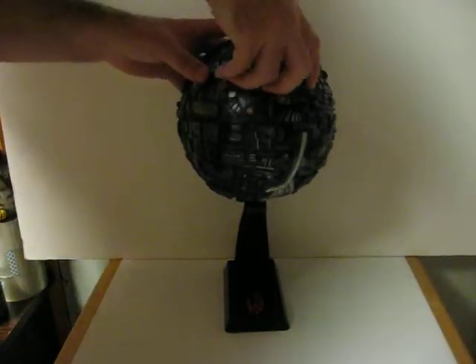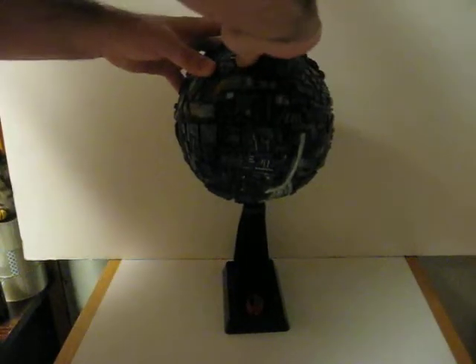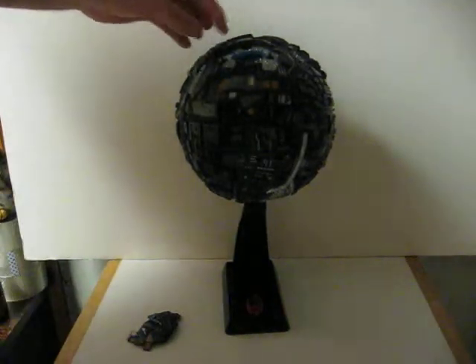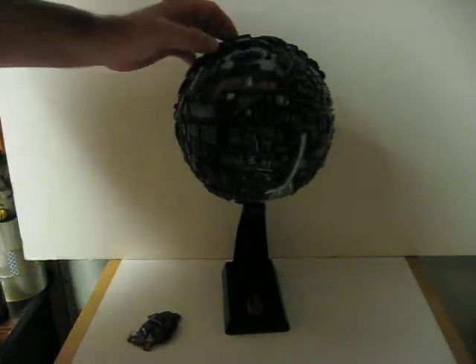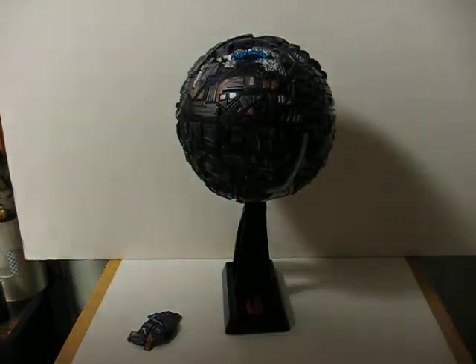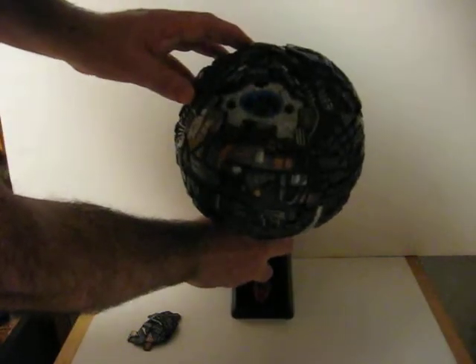If you need some visuals, there's a little access panel here. It's a bit of a pain to remove. And you can get a little light to come on when you do the sounds. At this angle, I don't think it's very visible, so I'll tilt it for you.